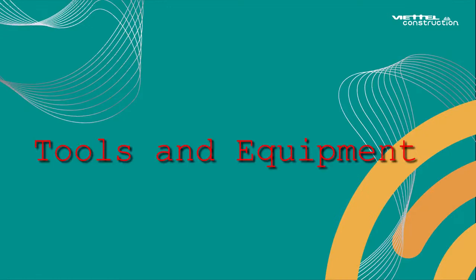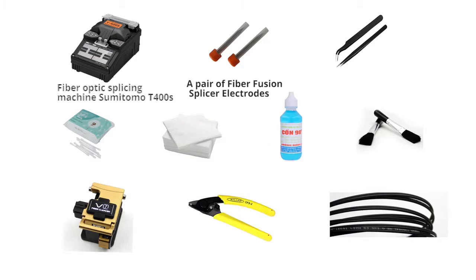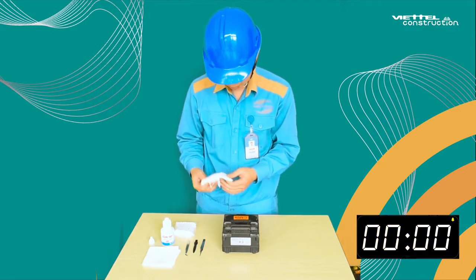To clean and maintain the splicing machine, we need to prepare the following tools and equipment: fiber optic splicing machine Sumitomo T400, a pair of fiber fusion splicer electrodes, tweezers, swab, soft paper, 90 degrees alcohol, feather brush, accurate fiber cutter, fiber pliers, and FTTX optical cable or jump rope.